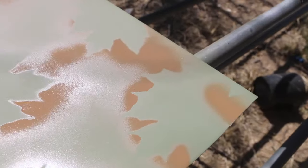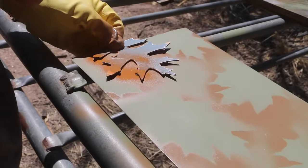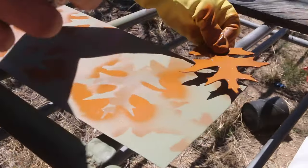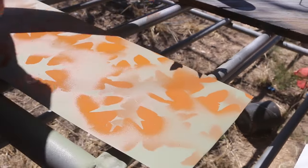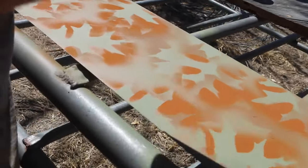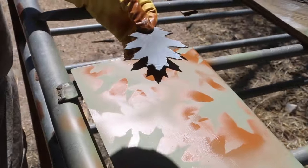Then I grab my next color, my next leaf. I use black as the last color I do — it puts a really cool silhouette or shadow of the leaf and pops it out really, really nicely.